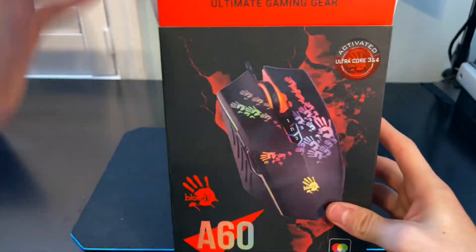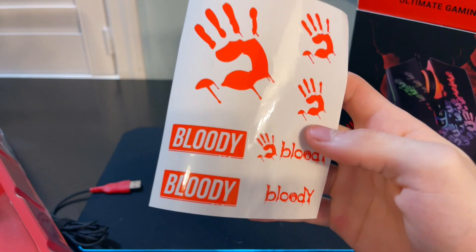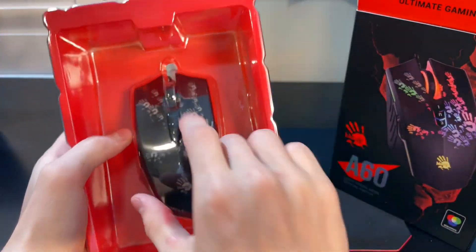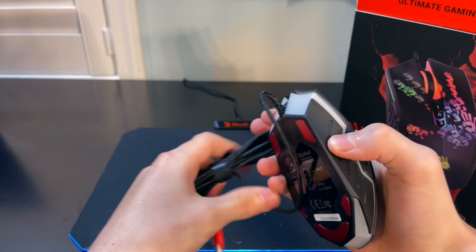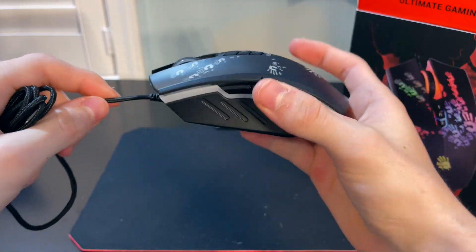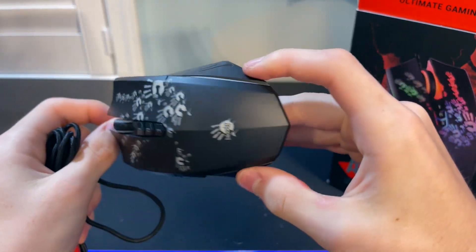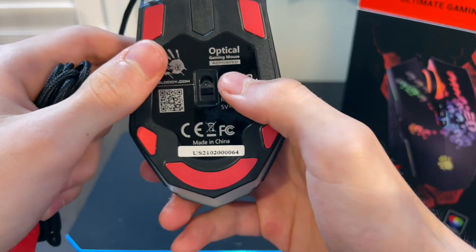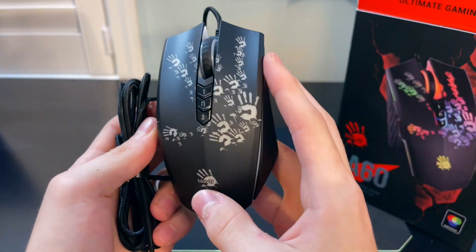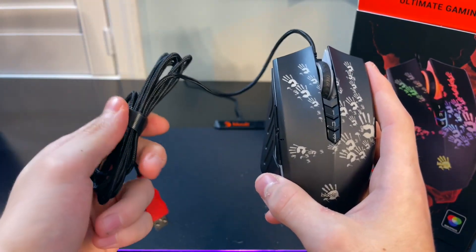Now let's pop this box open. Right here we got some cool stickers. So right here we have the bloody A60 mouse. This mouse already right off the bat looks pretty similar to the A70. However, I can assure you that it is completely different. As you can see right here, this is the model A60 activated. We're going to do a drag click test, as well as a sound test and all the other stuff.